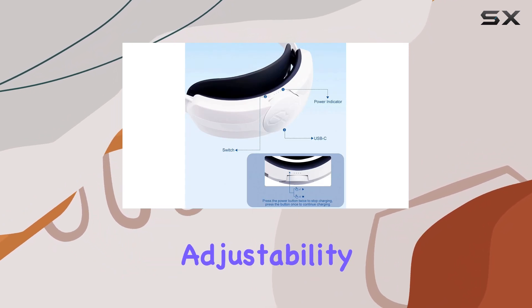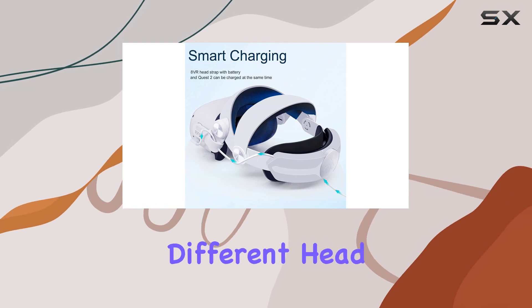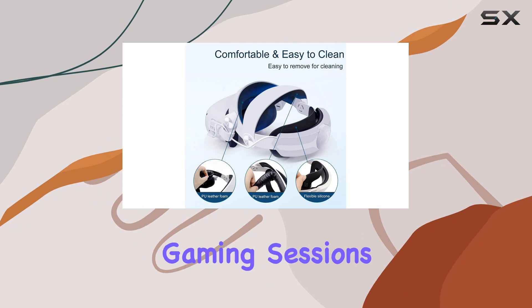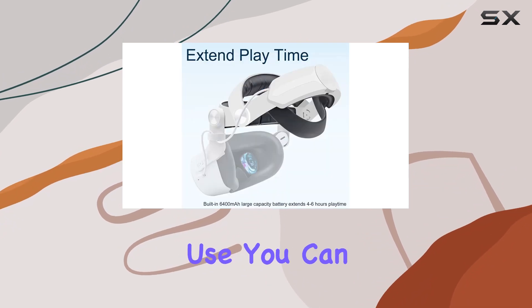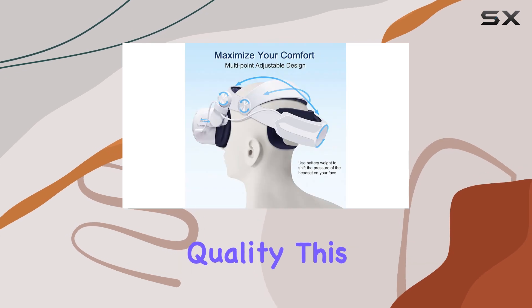Now, let's address adjustability. The strap offers a wide range of adjustments to accommodate different head sizes and preferences. Whether you prefer a snug fit for intense gaming sessions or a looser fit for casual use, you can easily customize it to your liking.